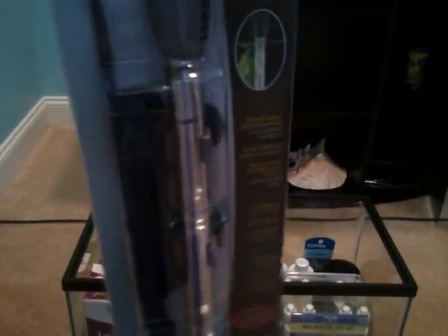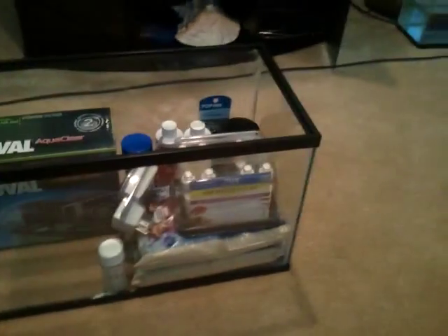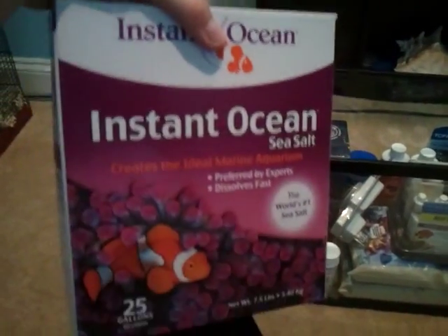I got a 50-watt Fluval heater, rated for 15 US gallons. I got some Instant Ocean salt for 25 gallons. I have a 10-gallon tank, so it's a little bit more than I need, but I'll need some more for water changes and stuff like that.